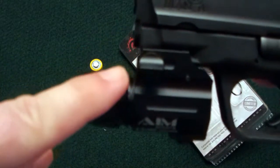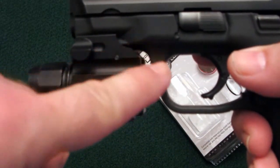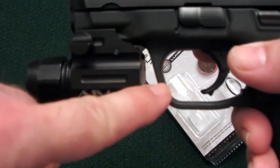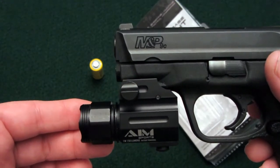It clicks right into the first notch on my rail, and as you can see, there's no problem hitting the trigger guard on the pistol, so it fits really, really well on there.